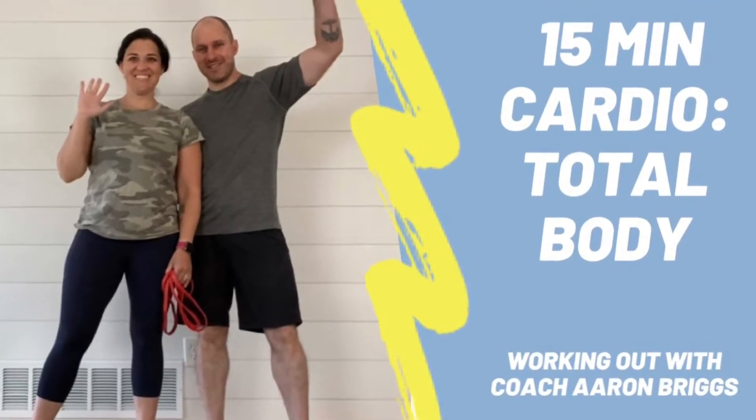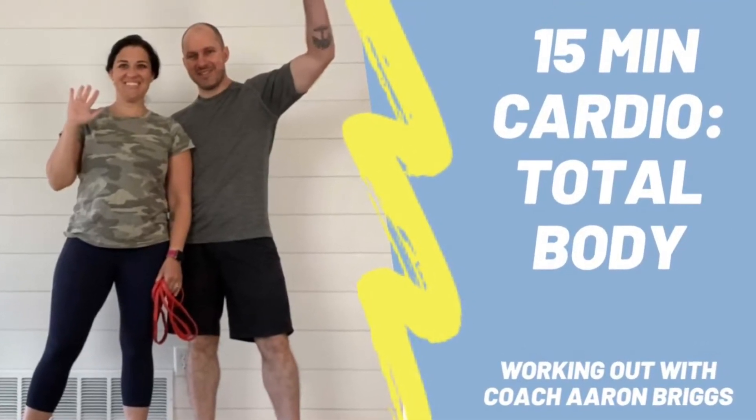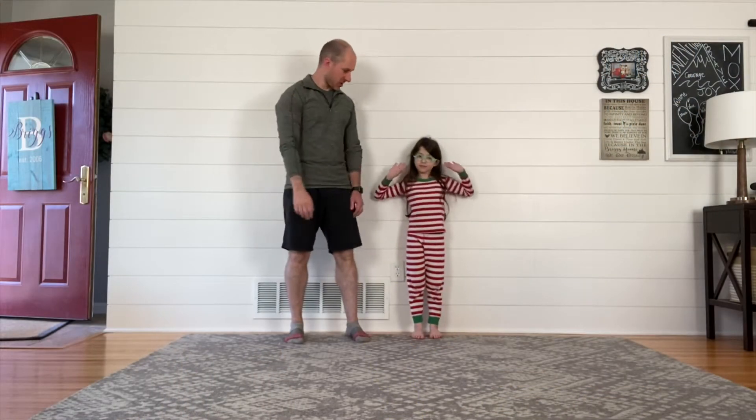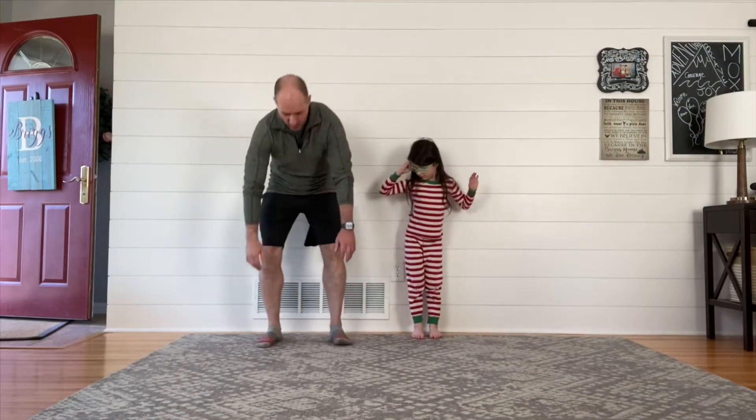Welcome to another Working Out with Aaron Briggs video. Today is going to be cardio. We've got about 15 minutes coming your way if we combine our warm-up plus our circuit — it's about a 12-minute circuit here.